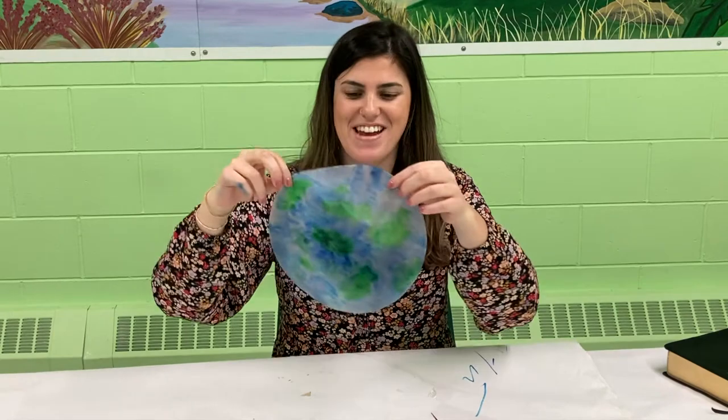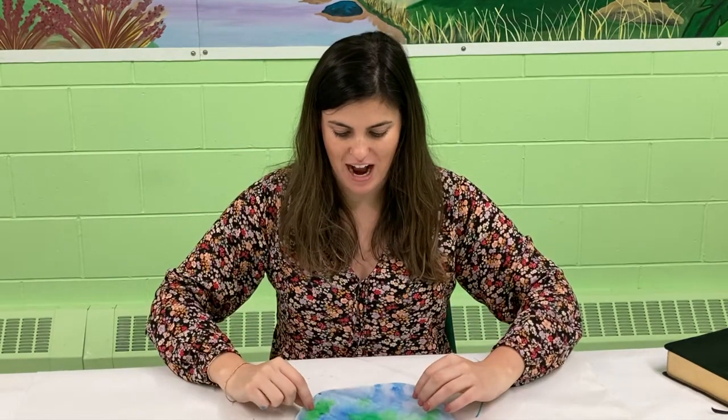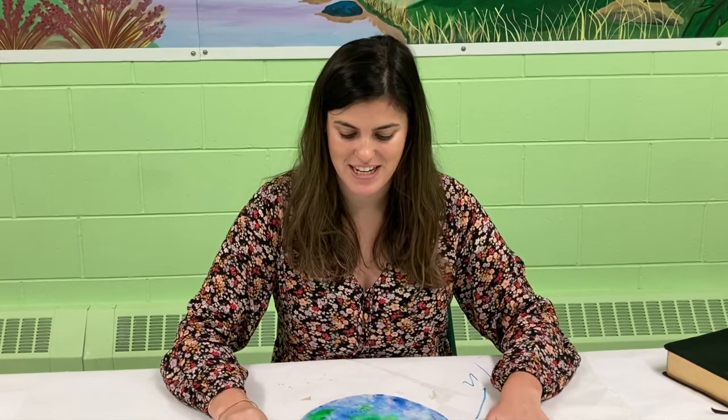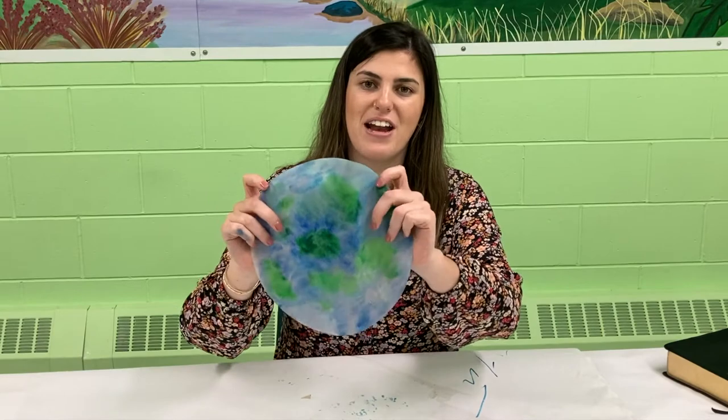I have finished my world or my earth craft, and once it dries I'm going to write our special verse on it, which is 'Go and make disciples of all nations.' That's God instructing us through Jesus to spread the good news, to tell about how God sent Jesus to save us from our sins. That's a great reminder for us that this is such good news we can't keep it to ourselves — we're commissioned to share it with our friends, with our family, with people at school. I hope and I challenge you to do that this week: think of someone you can share this good news with. I hope you enjoyed this fun world craft and I will see you guys next time!